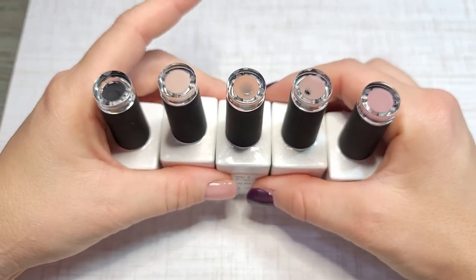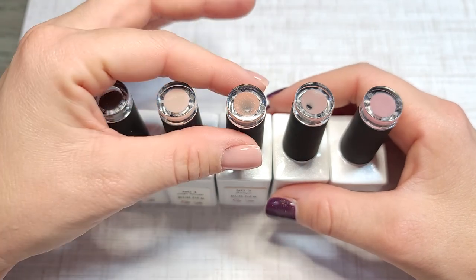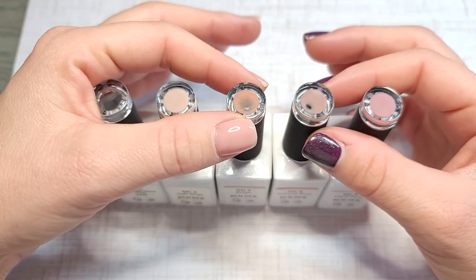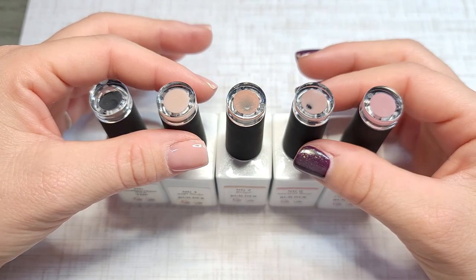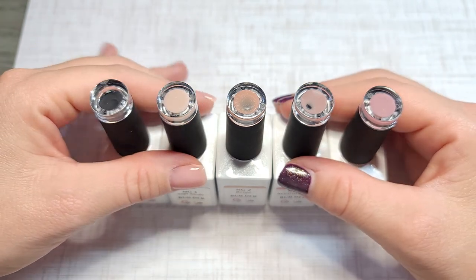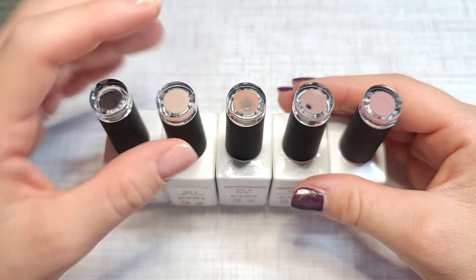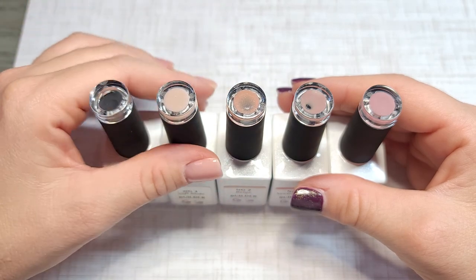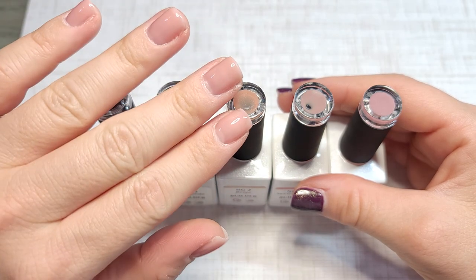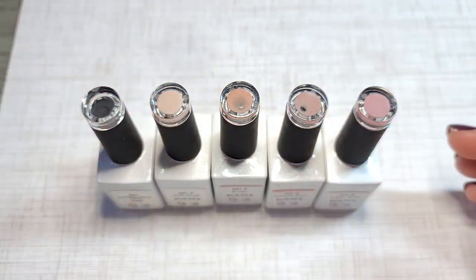Let me know what your thoughts are on these products. They've got all different shades, so if you have clients that need to stay neutral — anybody in the healthcare system, assistants, secretaries, anybody that can't have their nails done all the time and needs something simple and low key — these are your go-to's. It'll take less than an hour, probably. Let me know what you think — see you in the next video, thank you!